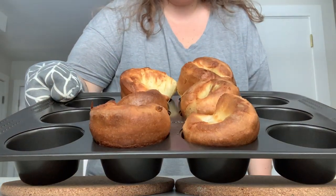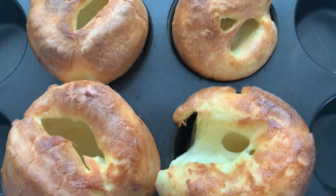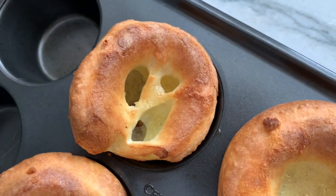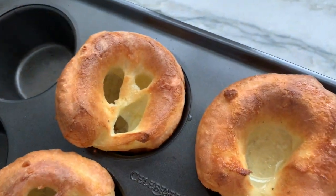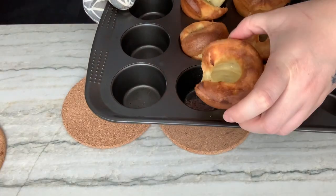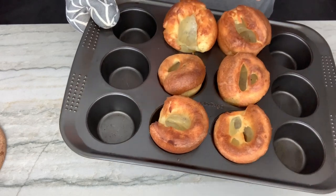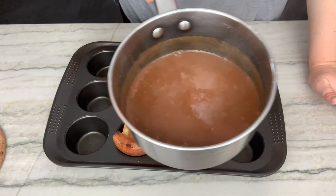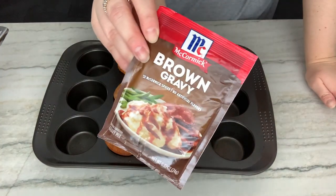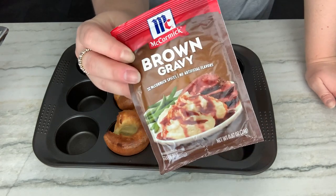Are you ready? Look at that — look at how puffed! Just took these out of the oven and look at the puff. They are so perfect. This one is a perfect vessel for gravy — look how deep it is. They are perfectly baked and easy to come out. They are so beautiful and hollow inside. And of course I had to make some gravy because I can't have Yorkshire puddings without gravy — it's just not a thing. This is the absolute King of Kings: McCormick Brown gravy. I will die on this hill. This is the best gravy you'll ever have. Trust me.